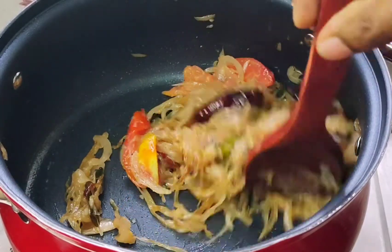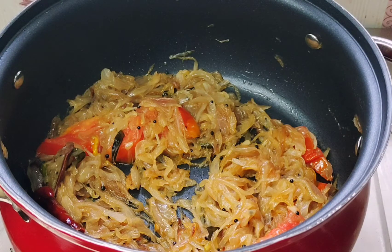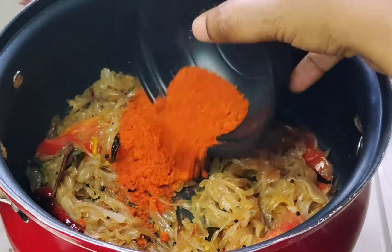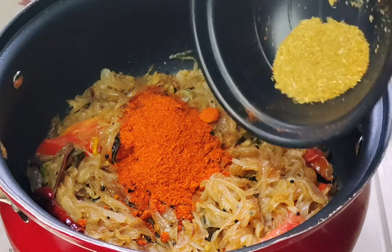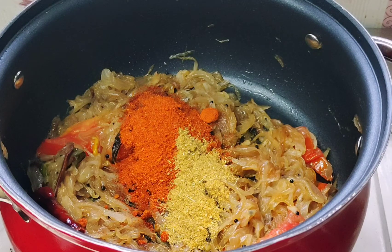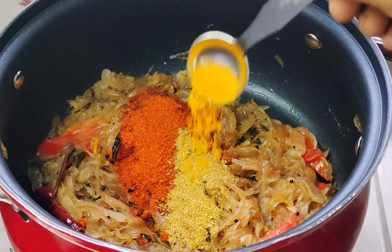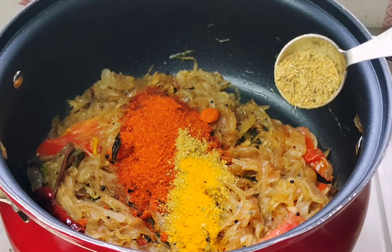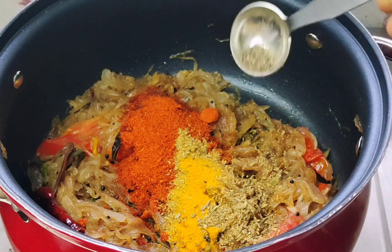I will cook the masala. I will cook 2 teaspoons. 1 teaspoon of spice. I will cook it with a little bit. We will cook it over.